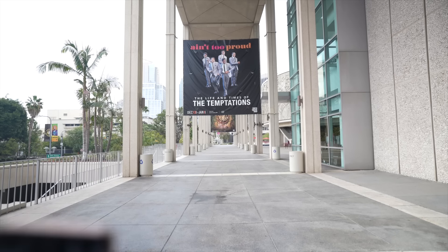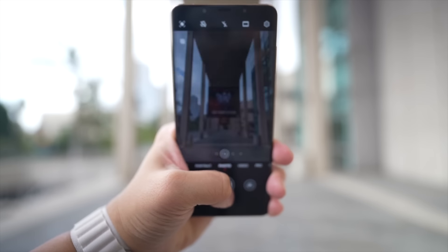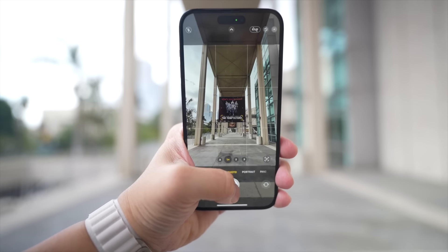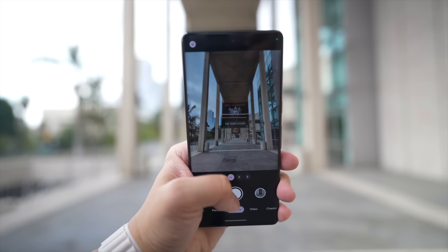So let's go test the cameras and test a couple of shots. We have the Mate 50 Pro main camera, the iPhone 14 Pro Max main camera, and the Pixel 7 Pro main camera.